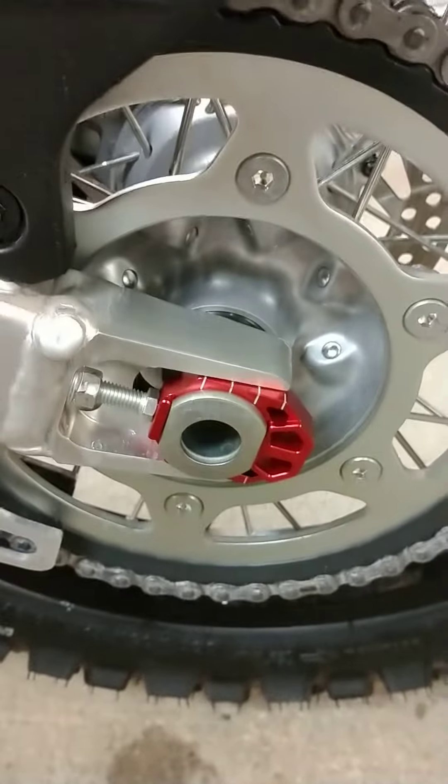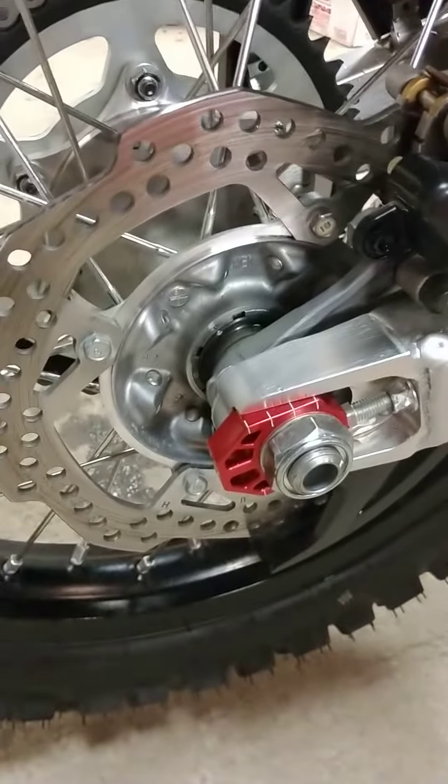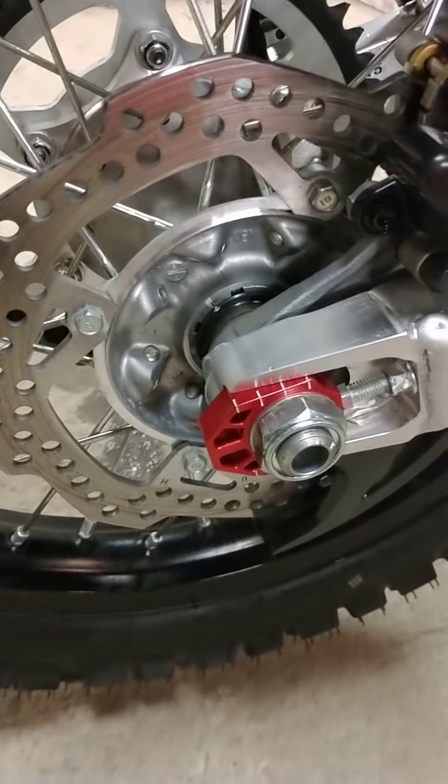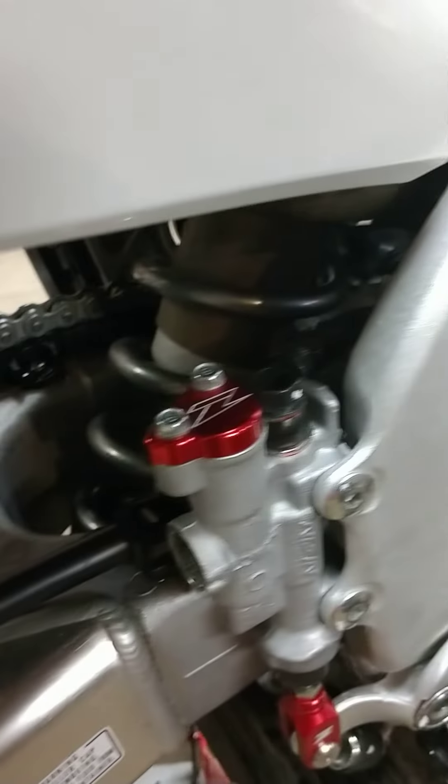I also did the Zeta axle blocks, just put them on brand new. What do you guys think? I also did the brake clevis and the rear master cylinder cover.